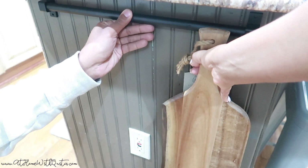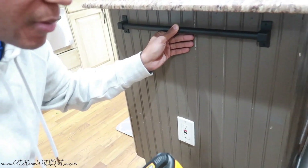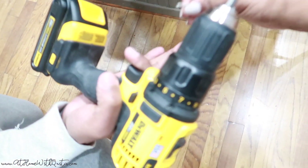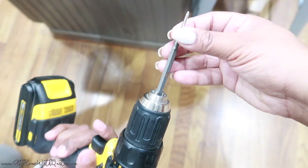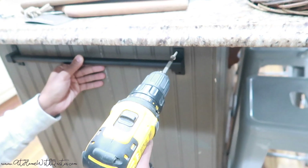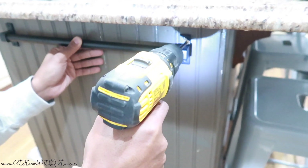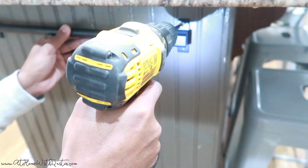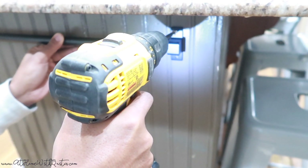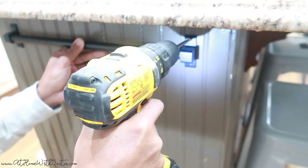My husband triple-checks things, so he made sure that the distance of the nail wasn't going to penetrate through the wall too much. He always does his checks and balances — that's what I love about him. After he did that, he's ready to screw it in. It's a very simple process. That's all I needed his help with: just to screw that bar in and make sure it was nice and secure. Then once we did that, I was able to style it, which is my favorite part.